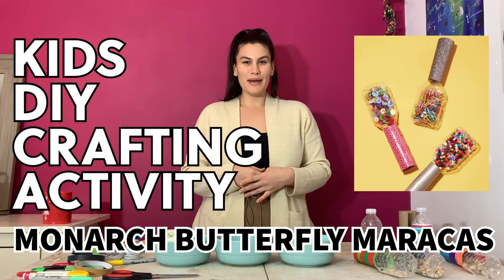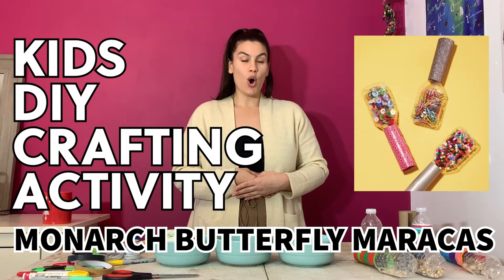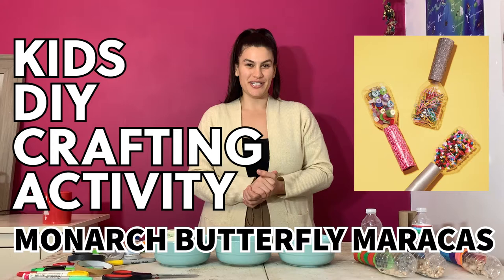Hello everybody, my name is Allie and I'm an environmental educator. Today we're going to be making homemade maracas made from all recycled and natural materials. This activity is designed for children ages three to nine and can be done along with their caregivers.